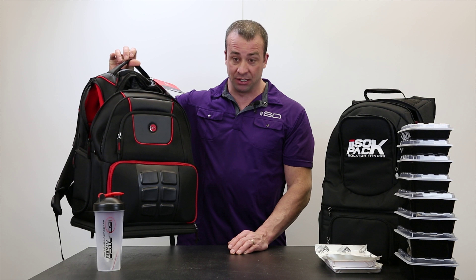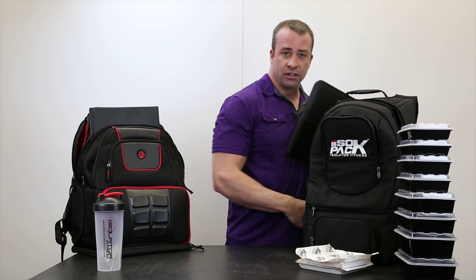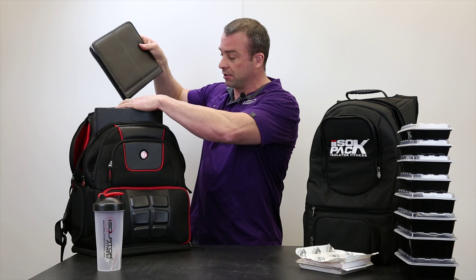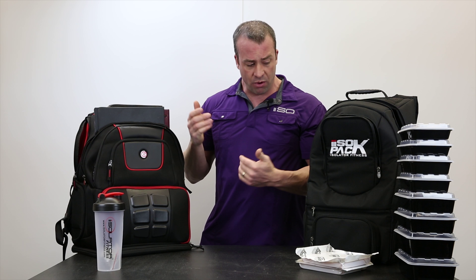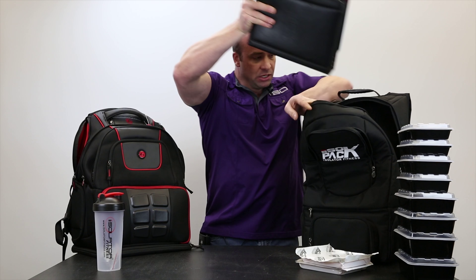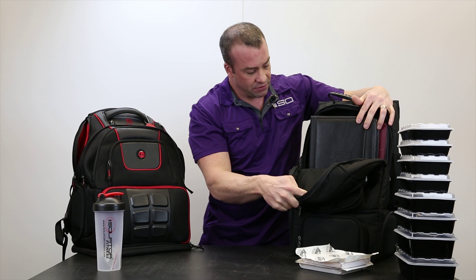Now the big difference between the two — this is where functionality comes in at Isolator Fitness. Here we have some three-ring binders. People are in school, people travel in and out to work. I cannot put these inside an Elite Voyager Backpack. I can't even put my standard notepad inside here. You could put something in the laptop holder, but that's designed for the laptop. So you run out of space — how do you carry your stuff with you? When we designed the Iso-Pack, we designed it for functionality. So we have a big spot up here that'll hold all of this, plus you can still get gym clothes in there, sneakers, all kinds of different things.